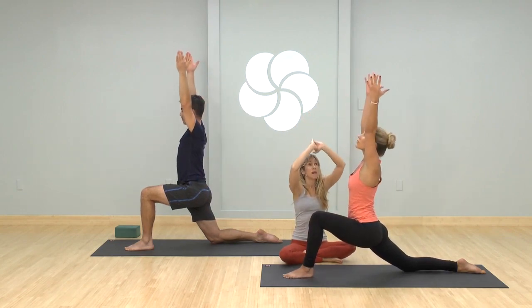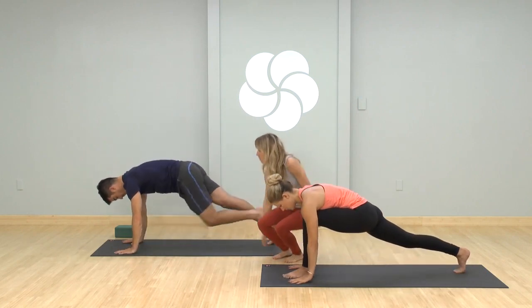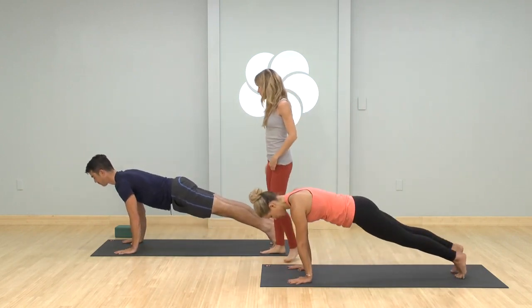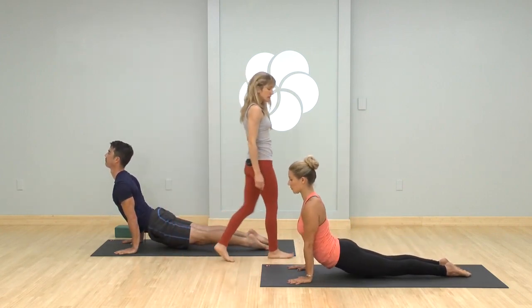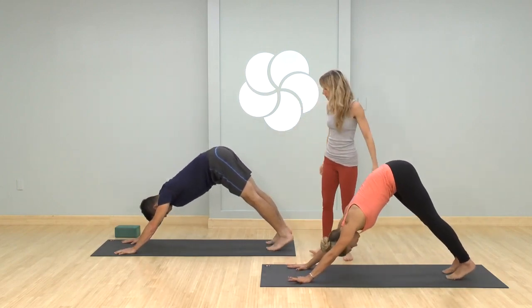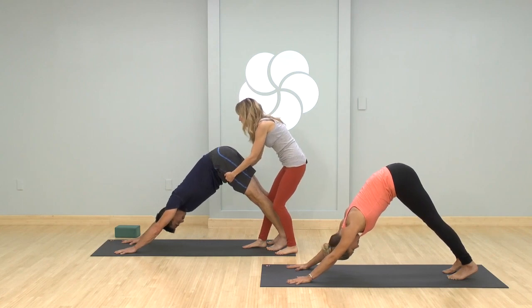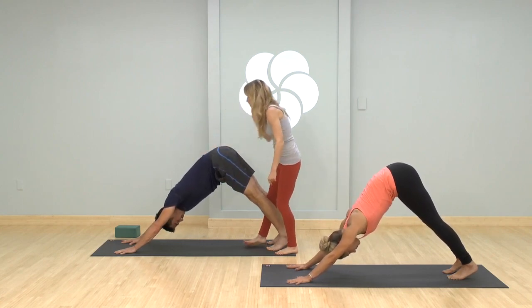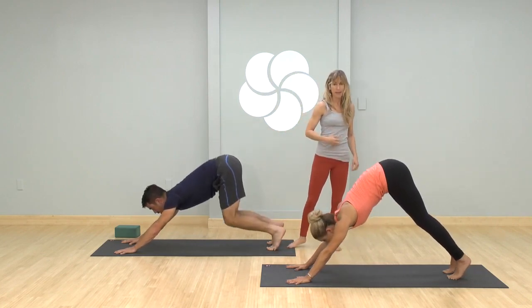Then slowly come to center, reach the arms up for one breath. Hands to the mat, curl the back toes under, straighten the leg, step back to plank — top of a push-up. Chaturanga exhale, then upward facing dog inhale, pull back to downward facing dog as you exhale. Pause here, smooth out the breath. Take a big one in, stretch your spine, look forward, empty your breath, step or jump feet to hands.